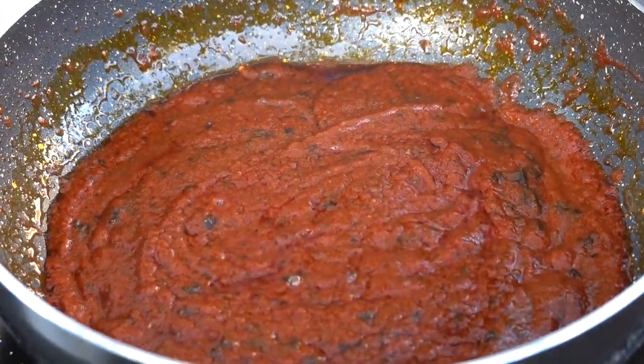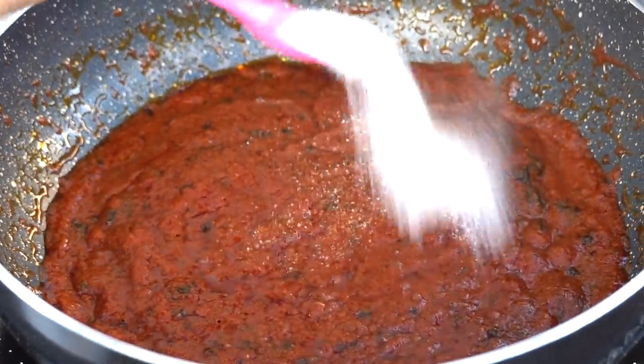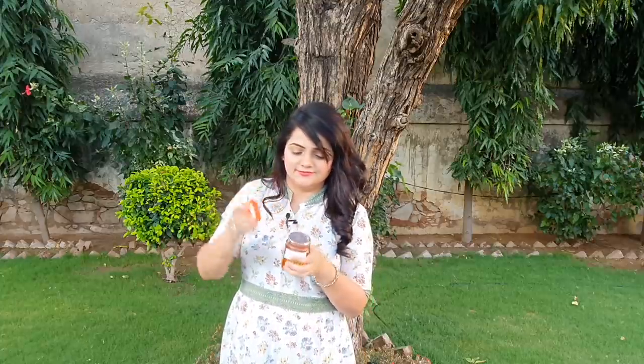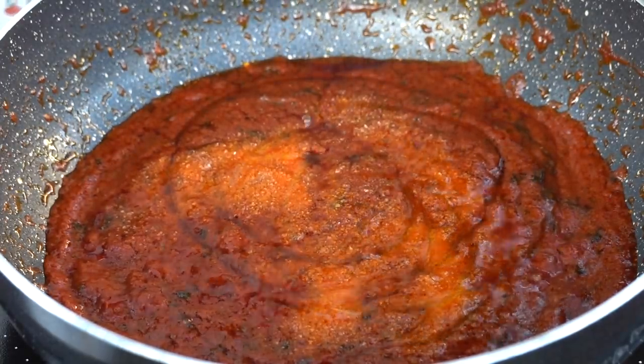Now let's add the spices into the gravy. I have added 2 pinches of salt. Because the tomato puree is very tangy, I will add some honey to balance it. This gives a sweet flavor to the gravy — I personally like it.